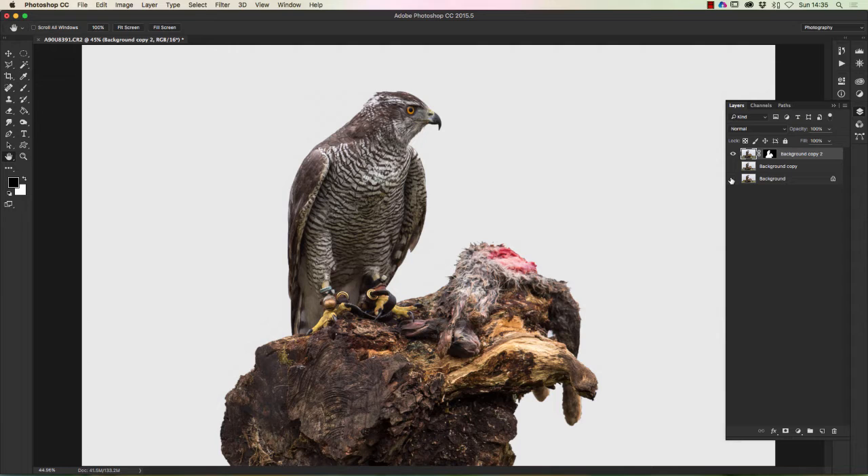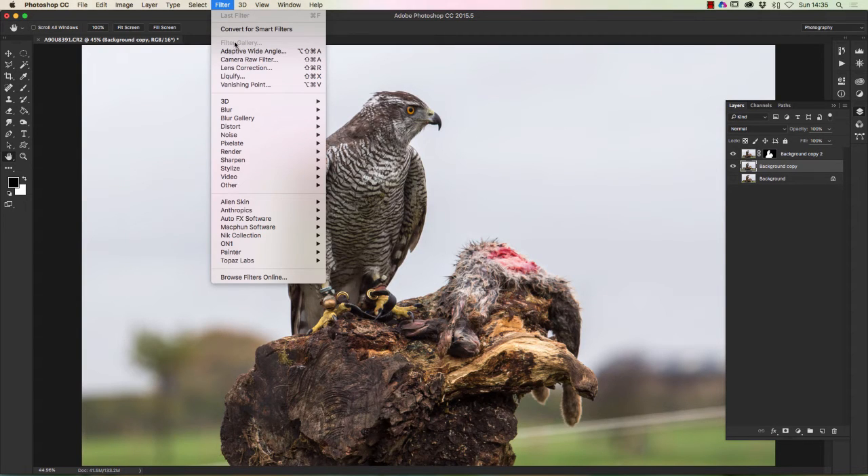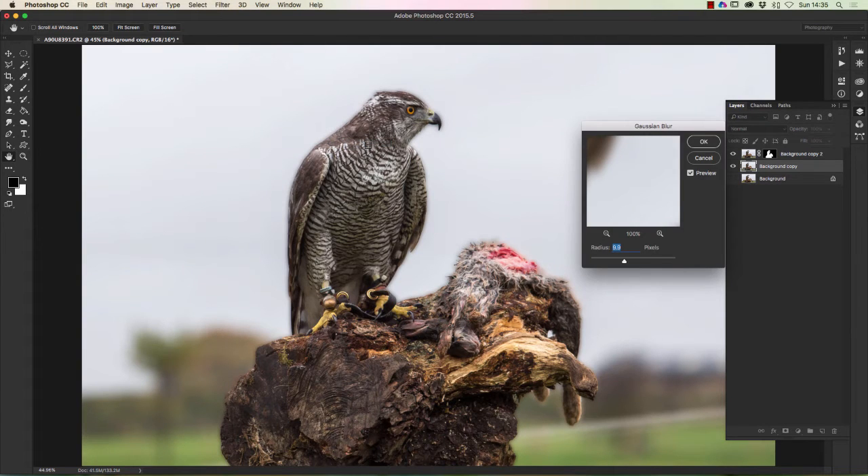Now what we want to do is to blur the background. I'm going to show the background again and click on this copy layer — I'm going to leave the eye off on the original background image so we can't see that. Now the problem with what a lot of photographers try is going to Filter > Blur > Gaussian Blur. When you blur the image, you can see you get this ghost effect coming around the bird, because it's blurring the bird and giving a really false effect. On the other hand, it's blurred out the fence, but it's still not what we want. So I'm going to cancel that.